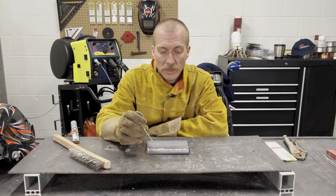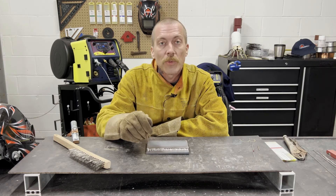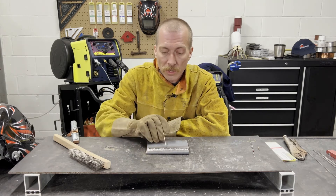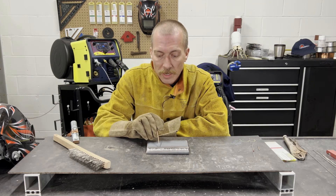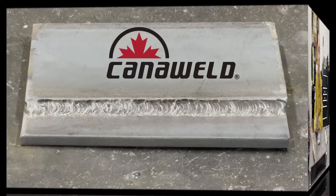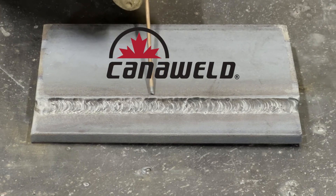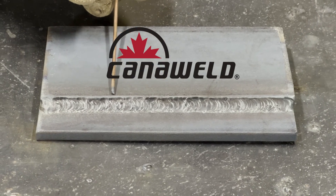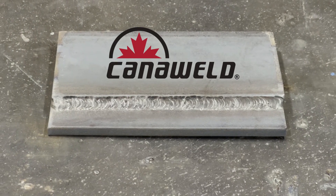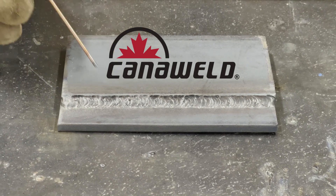We just finished our TIG weld. Again, we're working with quarter inch thick steel using a 3/32 tungsten. I think it came out pretty nice — I'm going to get my man to bring the camera in real close so you guys can see how good it was. I'm pretty pleased with how it looks. We got good fusion on both sides. We were able to deal with some fairly thick plate — quarter inch thick steel. Welded nice and smooth, and we had a really nice stable arc with this machine. Good stuff.